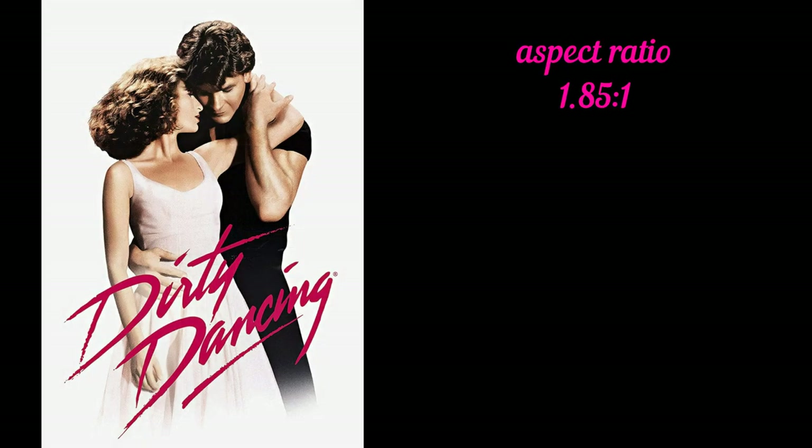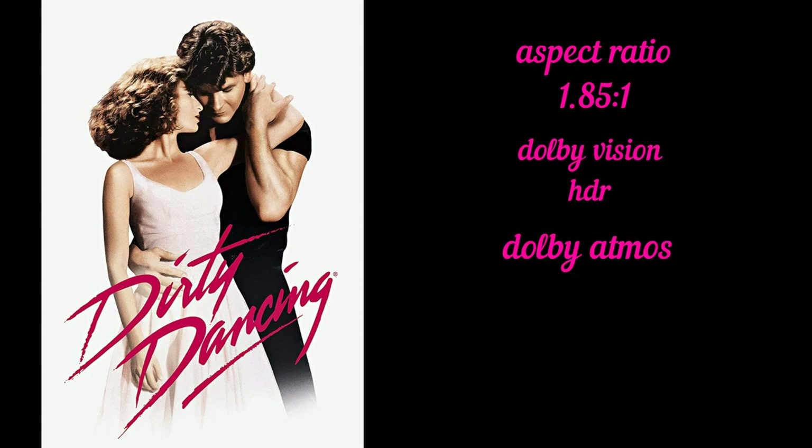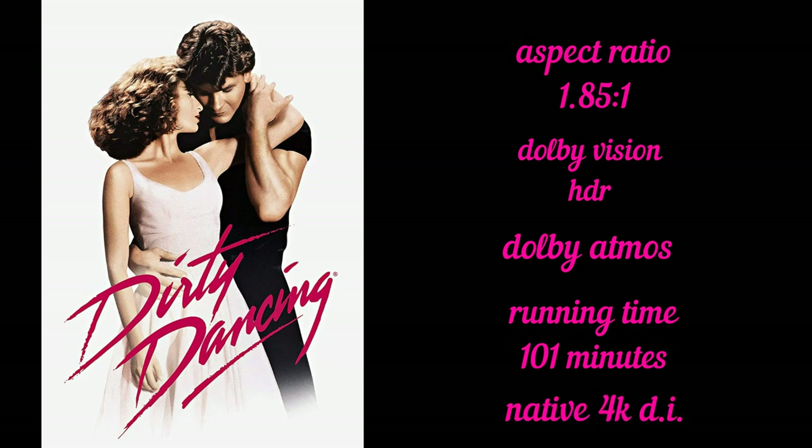So on to the 4K transfer, but before we do let's go through some technical aspects first. It's got an aspect ratio of 1.85:1. It supports Dolby Vision and HDR. It's also got a Dolby Atmos soundtrack. It's got a running time of 101 minutes and it's a native 4K disc.